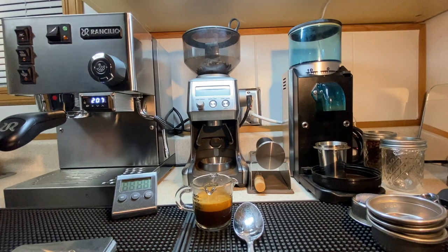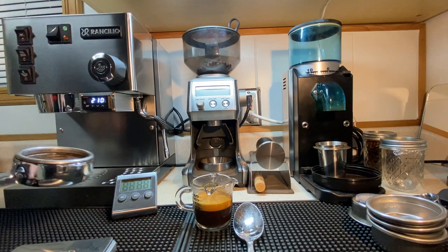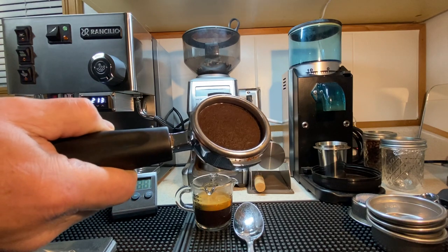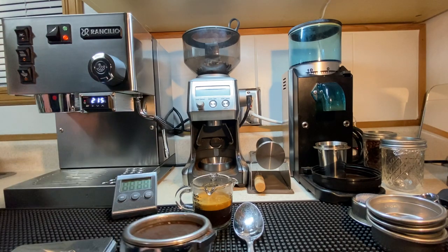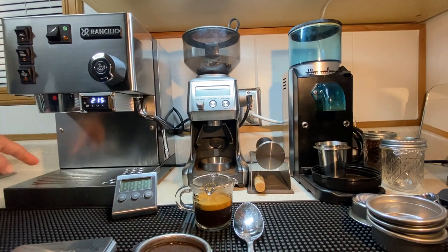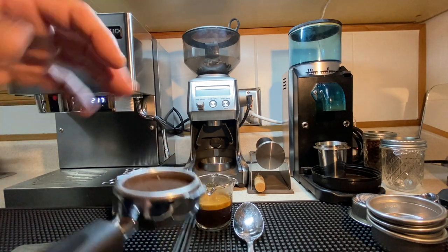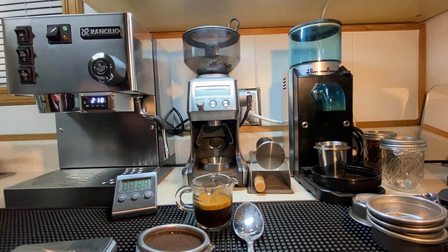A good idea is to pull out your portafilter and puck, look at the top, and look for glaringly obvious places where maybe you had some channeling going on. That's another big issue if it comes on. You can kind of pick around in here. I don't see big sprays. For new people, it's going to happen — that's where the puck prep comes into play. Don't feel that's going to ruin a shot. If there's ridiculous channeling, that's something to discuss.